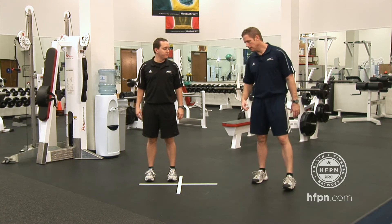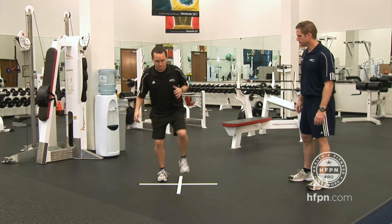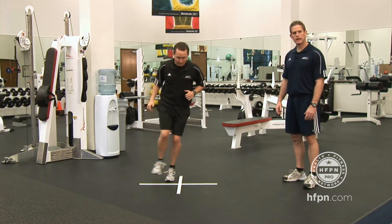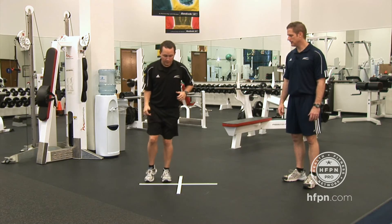Once they've done it two feet, you can get them into one foot. Derek will show us side to side on one foot. Then obviously you can switch sides, and then you can go front to back as well — go front to back, and then add in that diagonal.